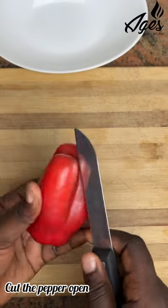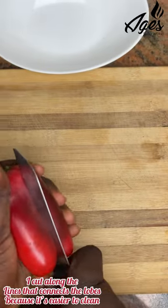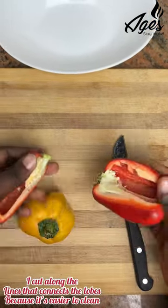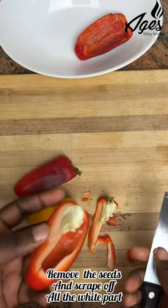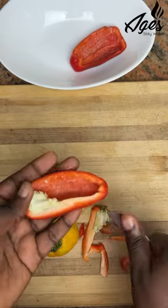Hi rock fam, so today I'll be showing you how to properly clean your bell peppers. I use these bell peppers in making my shredded chicken and veggie pepper soup recipe, and if you have not seen that recipe, you should go back to the video before this and watch it, because that recipe is a lifesaver in cold times like this.